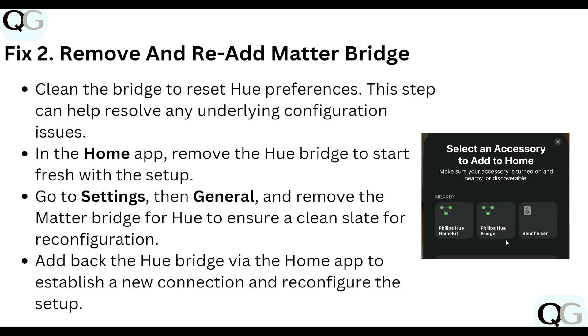This ensures a clean state for configuration. Add back the Hue Bridge via the Home app to establish a new connection and reconfigure the setup.